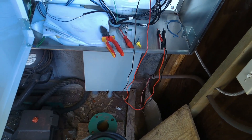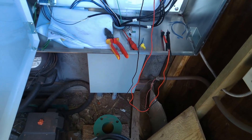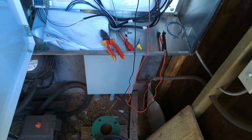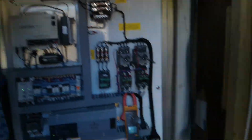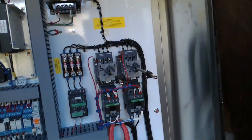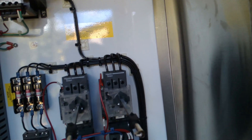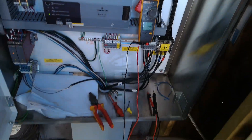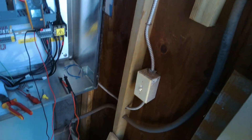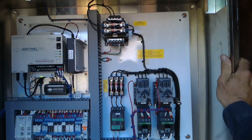P1 good. And 13, also good. Our overload is set to 19-20 amps, so yeah, perfect. All right, that should do it. See you on the next one.